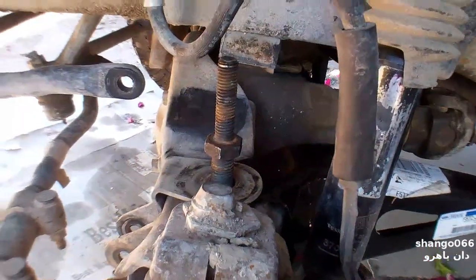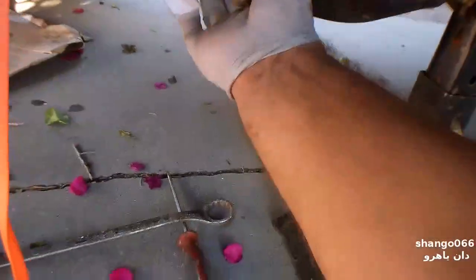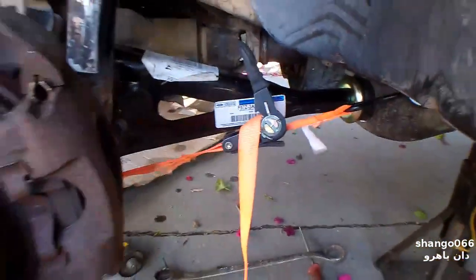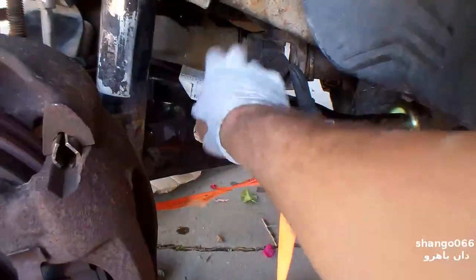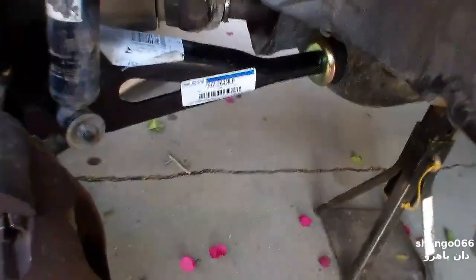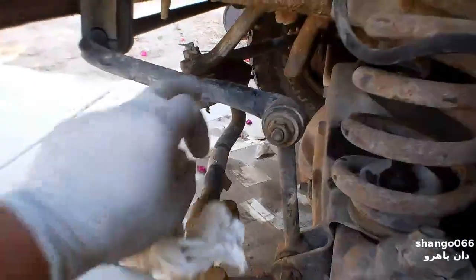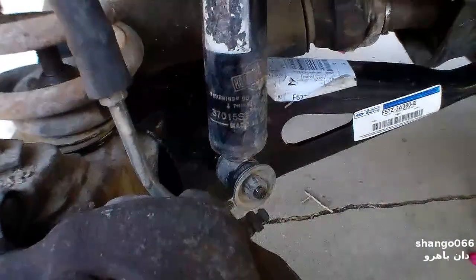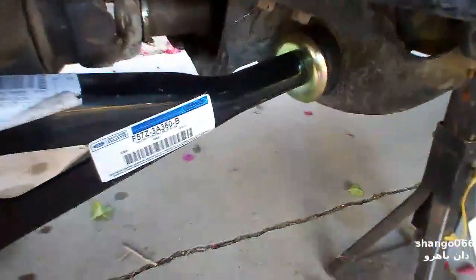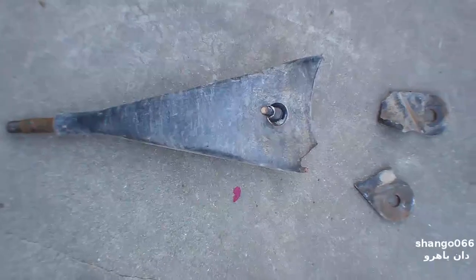I'm working it back together. I used this to pull everything in and get it all lined up — there's a lot of load on this thing and it doesn't just want to fit together. It's all done. Good and tight, bolted in. Sway bar is back on good and tight, everything is good and tight — should be good to go for a while. Here's a look at the broken arm.